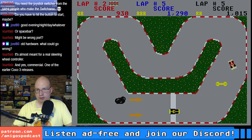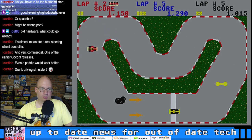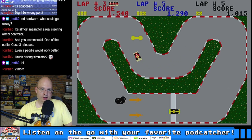One more lap, then we'll take our money and upgrade our car. You almost have to just aim and forward, aim and forward. I'm only on lap three? I'm getting better at collecting the wrenches. I'm not getting better at avoiding that oil slick.